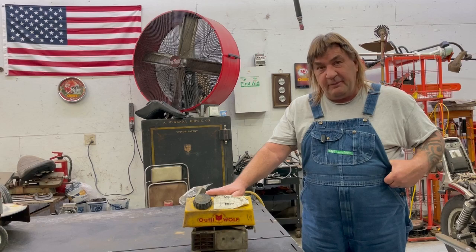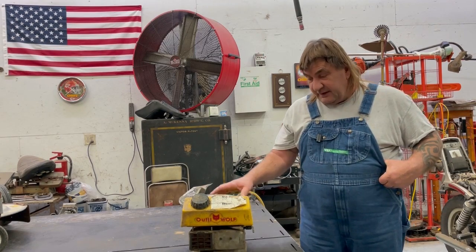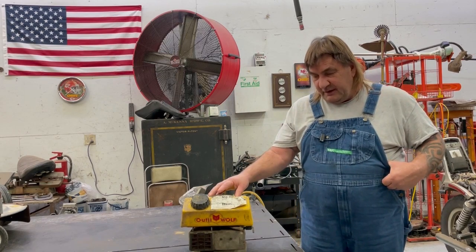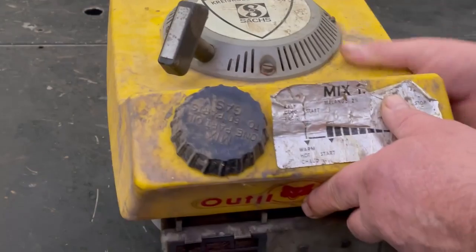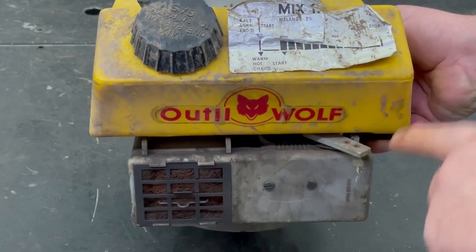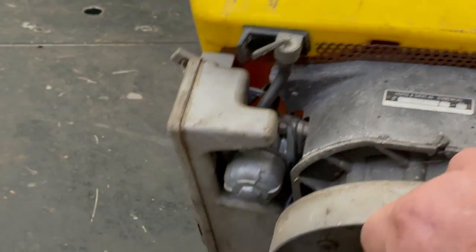He said his uncle had a small engine shop for 50 plus years and passed away a few years ago. He got all his stuff and this was in the back room - it looks like it's never even been used. I don't want to ruin it, but I want to tear it apart a little bit and see what's in it. I was thinking about mounting it on an old Moza push mower. That's the name of it - it's a two-cycle engine, has the old mix chart on it with the choke-to-start lever.